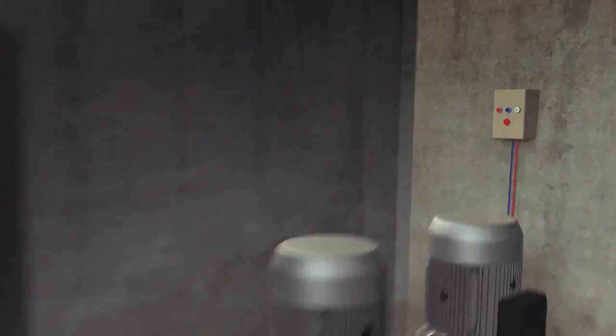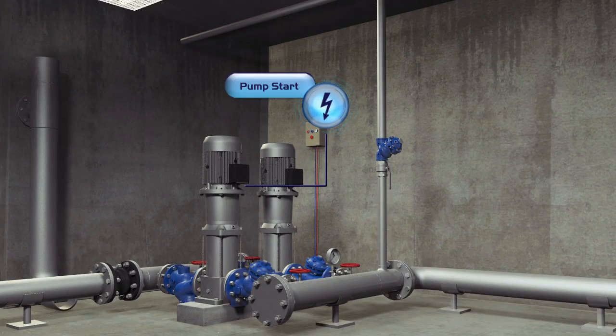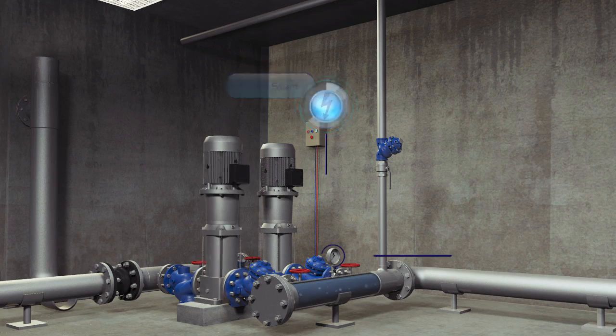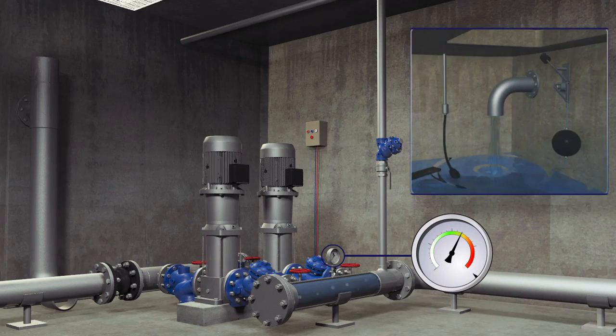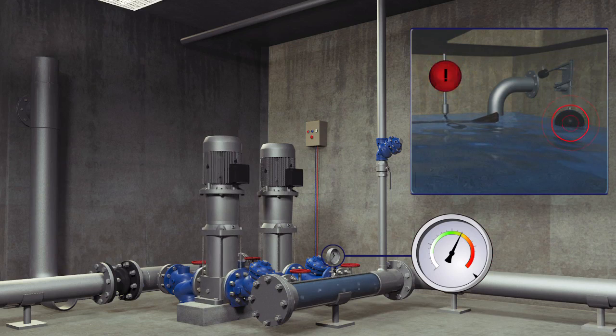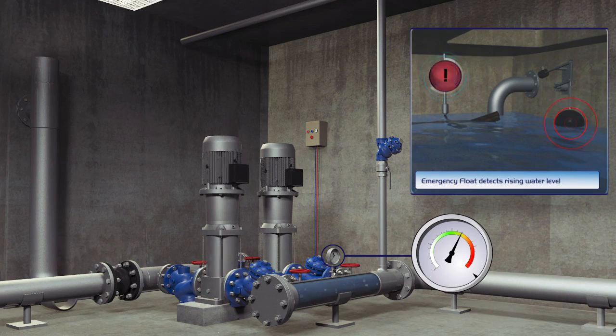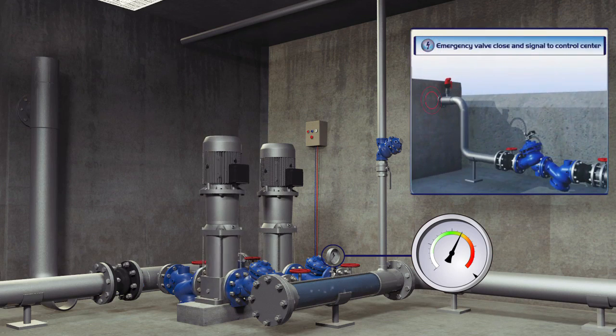The top reservoir is protected from overflowing by the Burmad system. In the event that a foreign object prevents the electrical float from stopping the filling process and the water level continues to rise, Burmad's hydraulic float — installed at a pre-set emergency level in the top reservoir — is activated and closes a safety valve located at the entry point to the top reservoir.